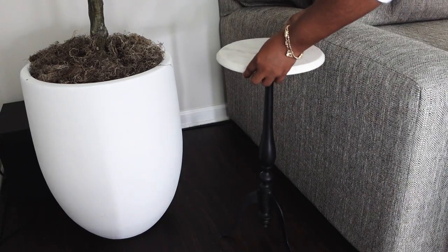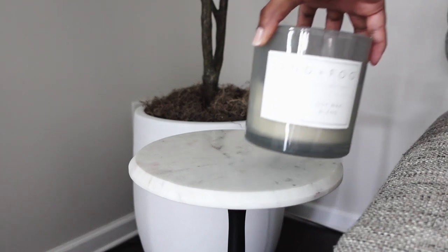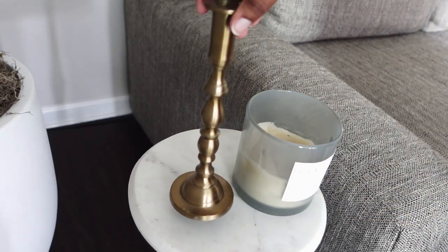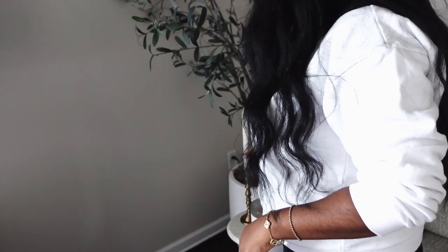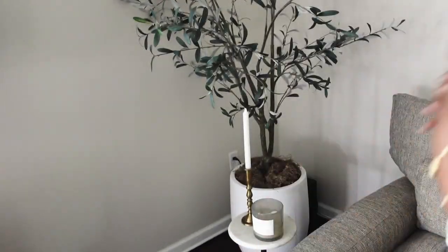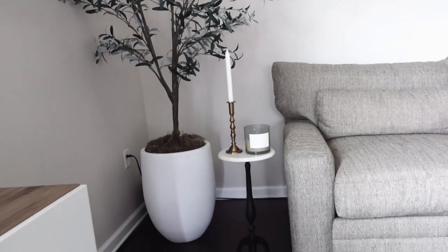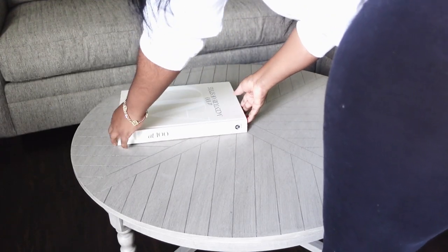I'm going to go ahead and add this cute little accent table that I got from Home Goods — you've seen it in my prior video, it's really cute and dainty — and then just add something on it such as a candle. Then I added some tiered candle holders, and I thought this was perfect for this small area.